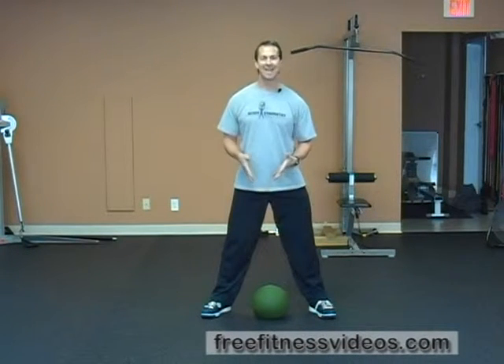I use a relatively wide stance. Most people should use a relatively wide stance — shoulder width or slightly wider — because you need to go down and get the ball.